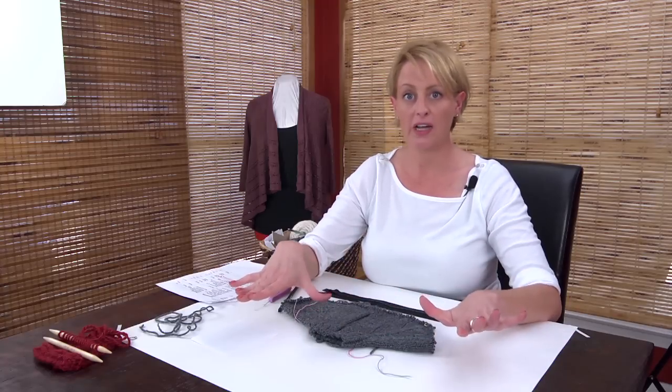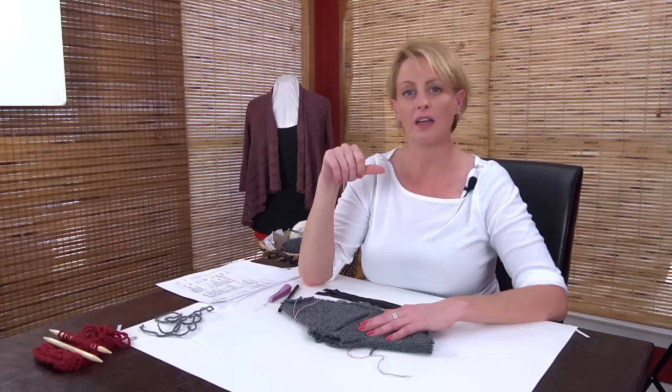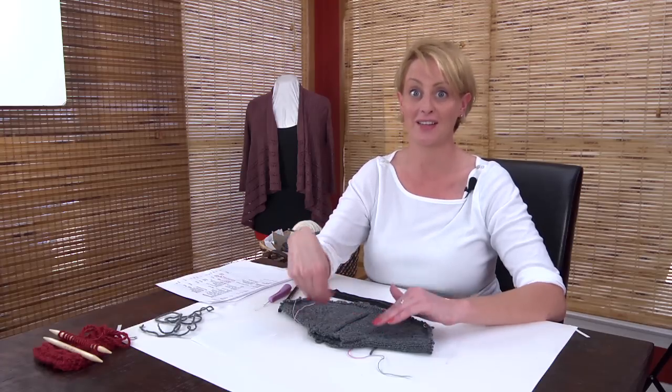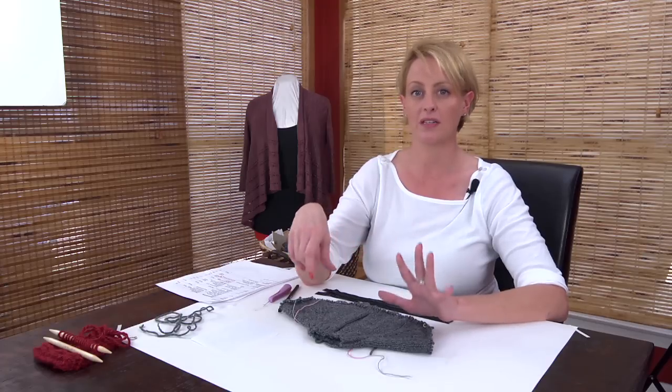Now you have a completely knitted sweater, and the last thing to do is put in the zipper. You want to block this and set it out flat to dry first — we want the sweater to be full size before we put the zipper in. I'm using a technique from Interweave Knits Magazine, which is a way of making the zipper into another knitted piece, making it seam really nicely into the sweater. Machine or hand sewing the zipper will never come out as well as this technique.